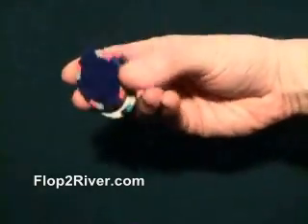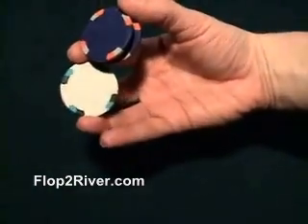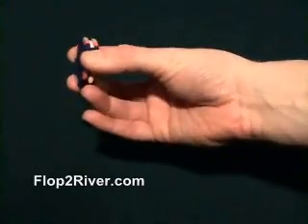If you don't pull the chip away far enough — for example, if you only pull it down this far — and you go to twirl the chip, you're going to bump the other two, and then they're going to slide close together, and you're not going to be able to finish your trick.